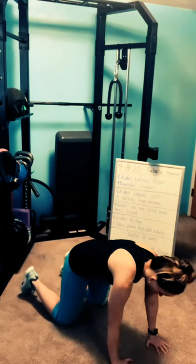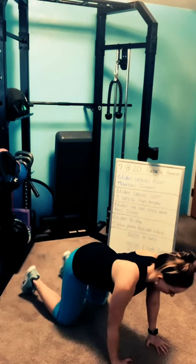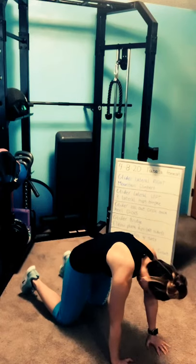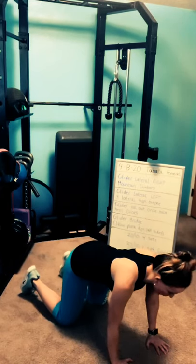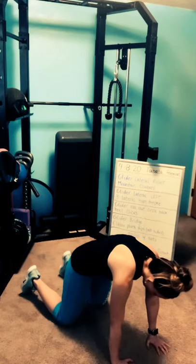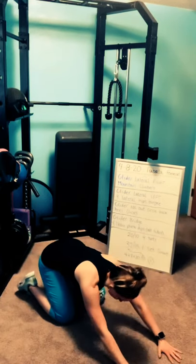Go at your own pace. Hope everybody's had a good couple of days — it's going to be absolutely beautiful out today, very thankful for that. Do one more, then find your neutral spine, whatever's comfortable to you. Sit back into child's pose.